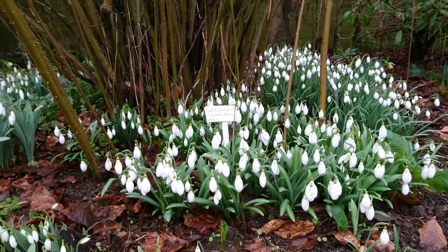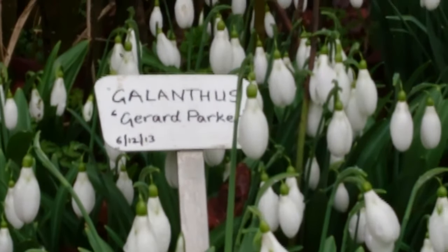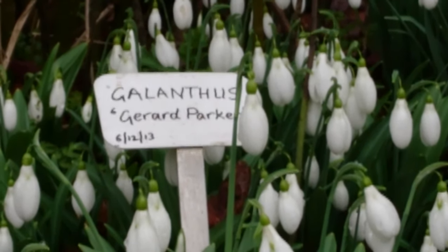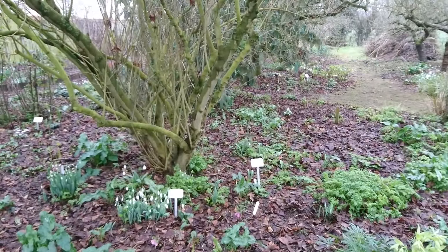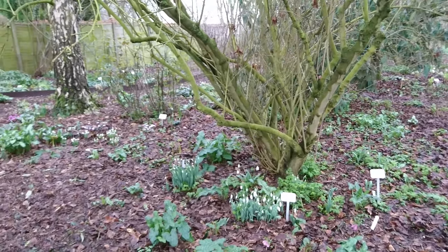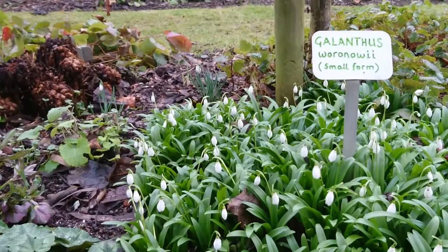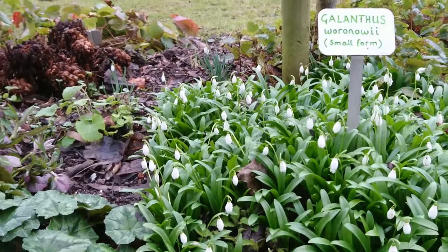One of the best places to plant snowdrops is at the base of trees and shrubs. The snowdrops will give you something pretty to look at in early spring, and once the trees are in full leaf you'll be unlikely to grow any other plants there. Trees and shrubs also take up quite a lot of water from the soil, and snowdrops do like a drier soil.